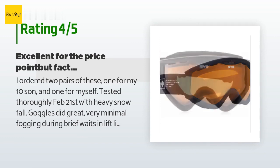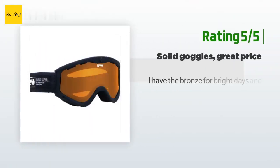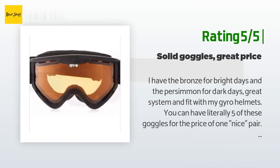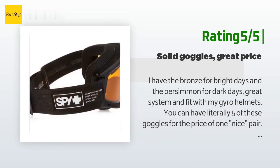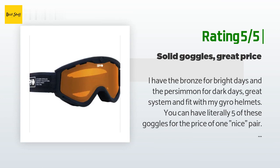Another happy customer said: I have the bronze for bright days and the persimmon for dark days — great system and fit with my gyro helmets. You can have literally five of these goggles for the price of one nice pair. One day I'll buy some pricey Oakleys, but for now my ghetto fab Targa threes are balling.